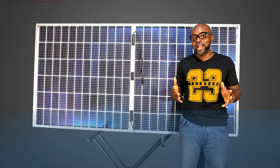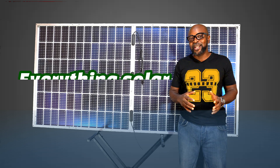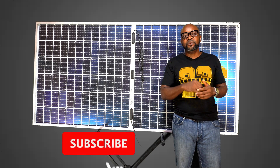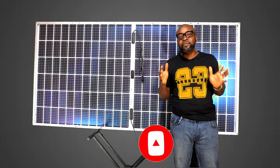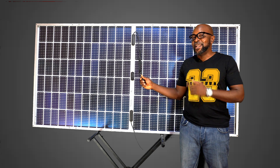Welcome back guys, my name is Ikenna from Smiling Sun — everything solar installation, everything inverter installation, everything going green. If you haven't subscribed to our channel, please kindly do so and press the bell below so we can let you know when we have new videos coming up. Here is a bi-facial solar panel.